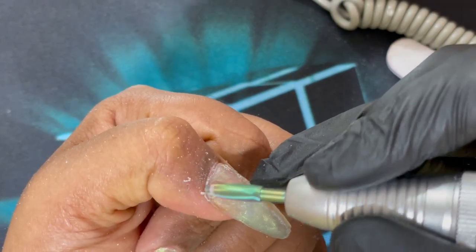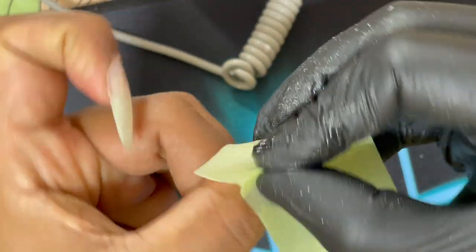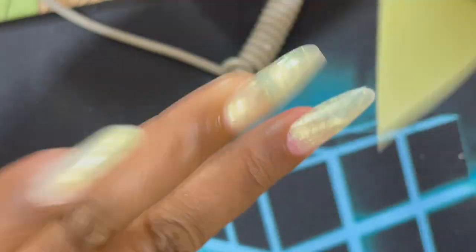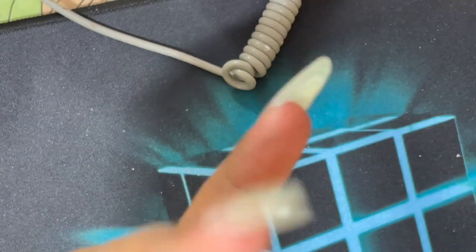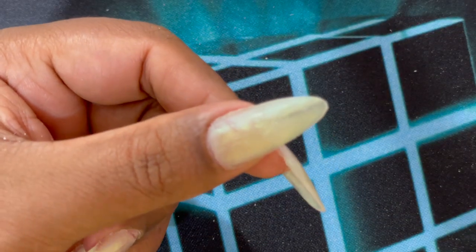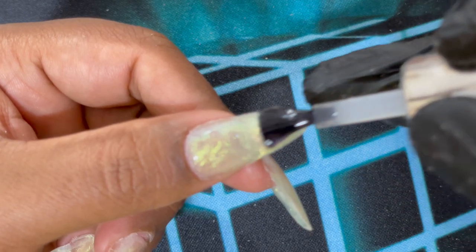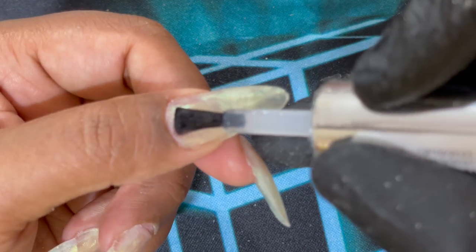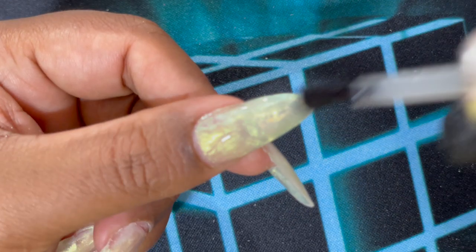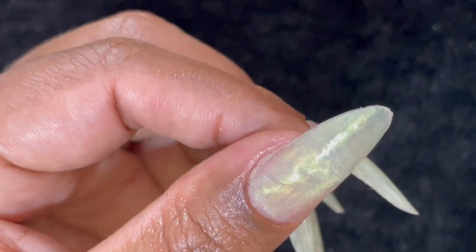What I noticed during the filing is that these kinds of gels have a rubbery resistance, so filing is a little challenging. Even when removing with the electric file I felt it was creating a little bit of heat — not because of pressure, but because of the product's rubbery resistance. After filing and shaping, the nails are ready. One or two nails had a little extra gap which I didn't fill, so I decided to add some stones to cover that — especially on the ring finger and middle finger. I also applied a no-wipe top coat and cured it. Overall it just looked like magic — really beautiful.